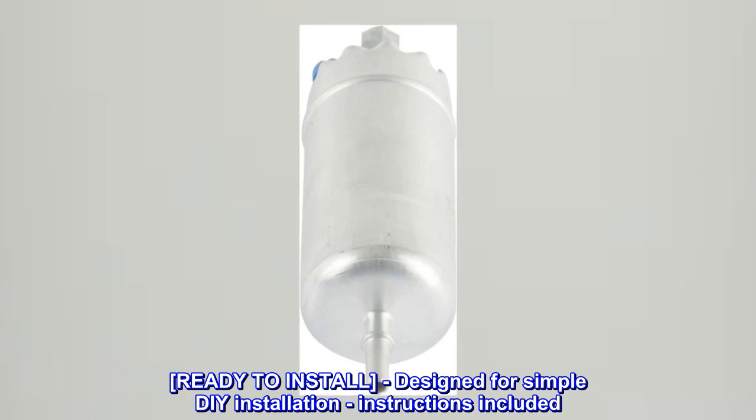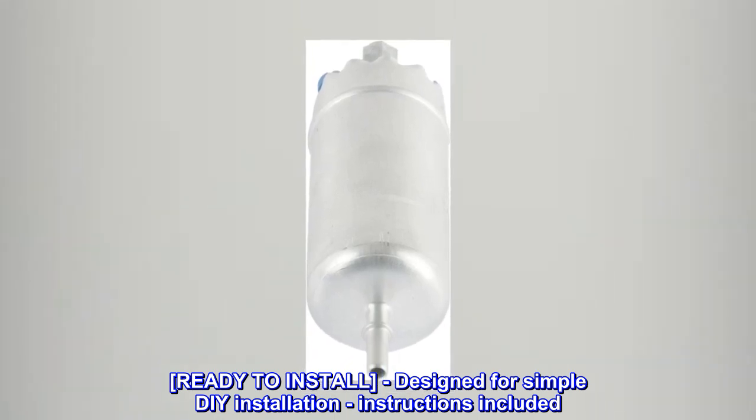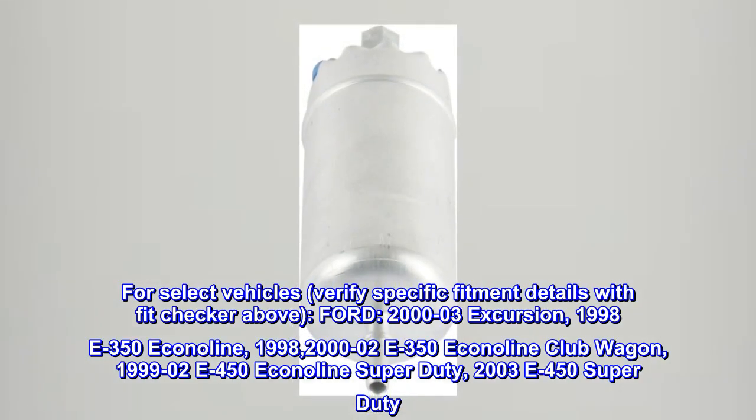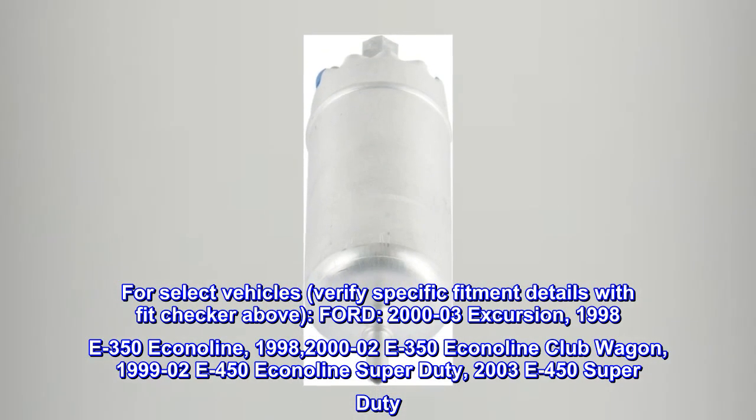Ready to install. Designed for simple DIY installation, instructions included. For select vehicles, verify specific fitment details with the fit checker above.